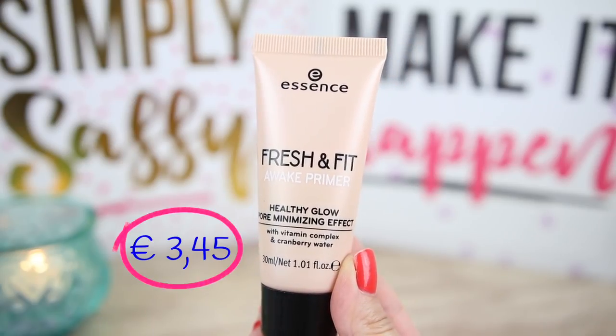For primer I will use the Fresh Fit I Wake Primer with healthy glow pore minimizing effect. I have also tested this primer with four different foundations — I'll link the video below. It always gives a healthy glow to my skin and I don't see any blurring effect for my pores. I'll use it again today with a different powder to see how it works, because I've never used it with an Essence powder.